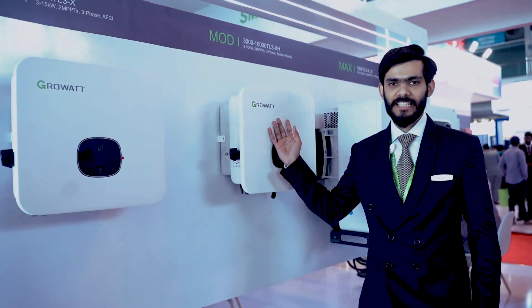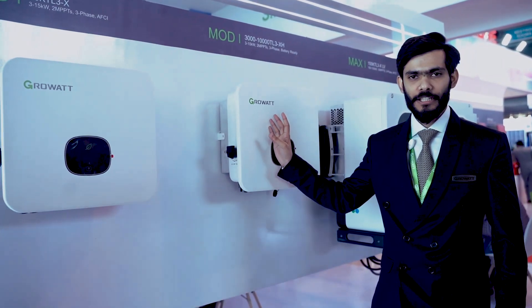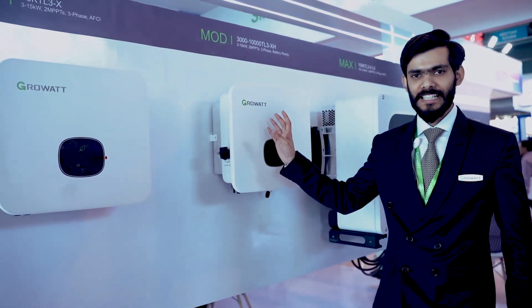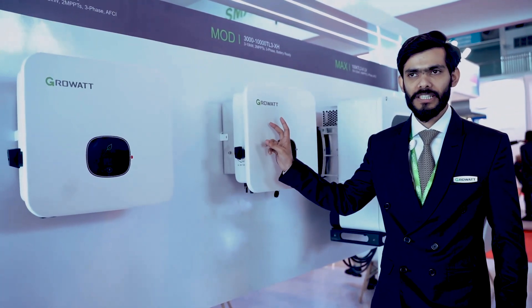Here we have the MOD-KTL3 XH Inverter. This is a battery-ready feature inverter and it is a dual MPPT inverter. It can be used as grid-tied and also with a battery.